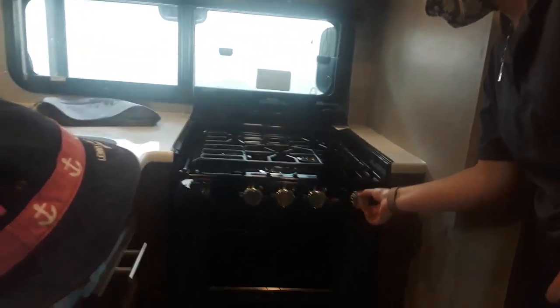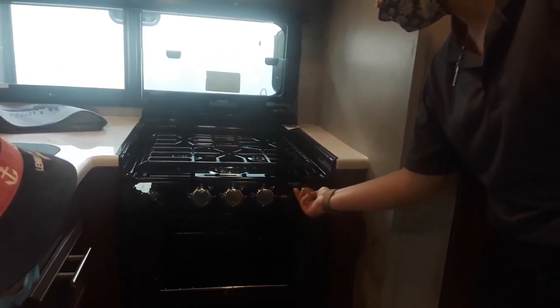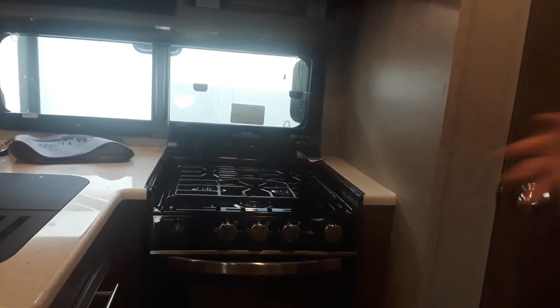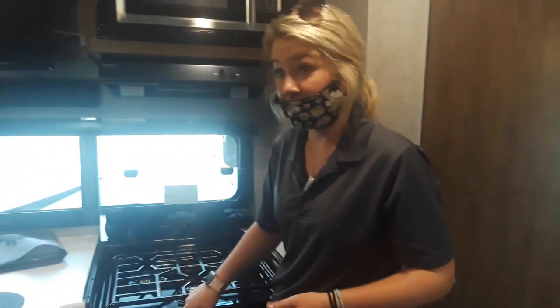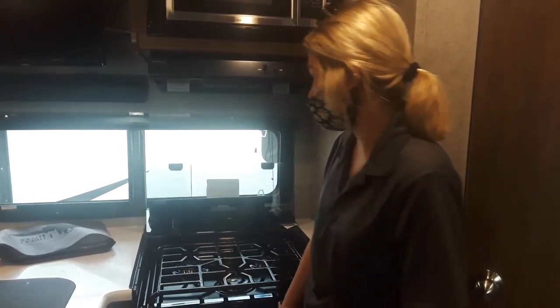Just turning it all the way back turns it off. That took a while even after running it a couple times this morning. So if you first turn your LP on, it's going to take a while — it's not that it's not working, you just got to give it a couple of minutes. It's nice because a lot of them the igniters are like this — you constantly have to keep turning it for a couple of minutes, which is awful. This is just a button, which is nice. You just fold it down.